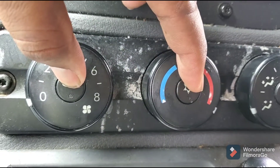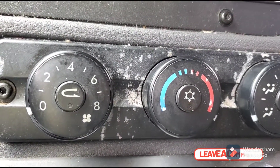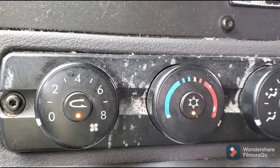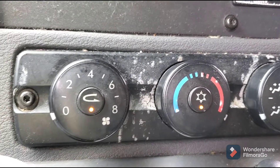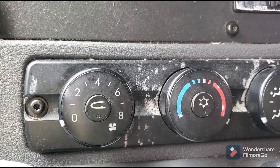Once it's there, press these two buttons and just hold them. Wait till you see the flashing lights, then let go and just wait until they stop. After that you can start your truck, and it should help to reset your air conditioning.